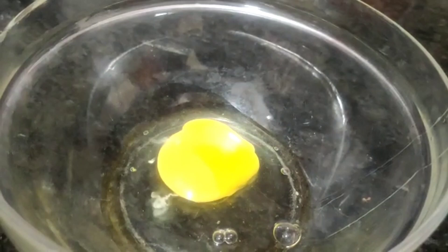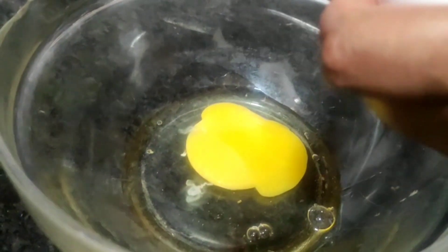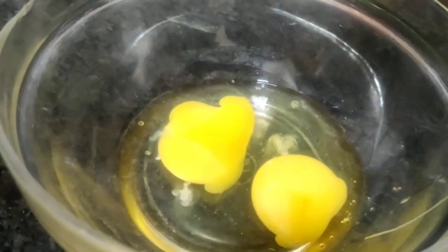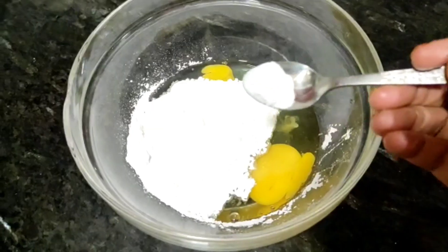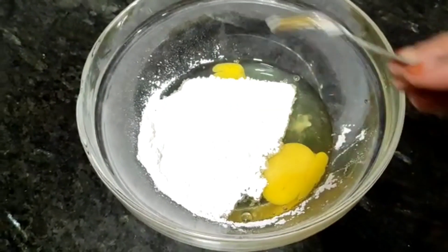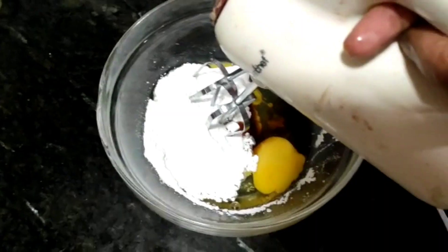First we will take two eggs, then we will add icing sugar. I have shown you how to make the cake without egg before, but today we will make it with egg. Then we will add baking soda and vanilla essence — note that the vanilla essence flavor won't overpower your cake. We will blend it well and add icing powder.